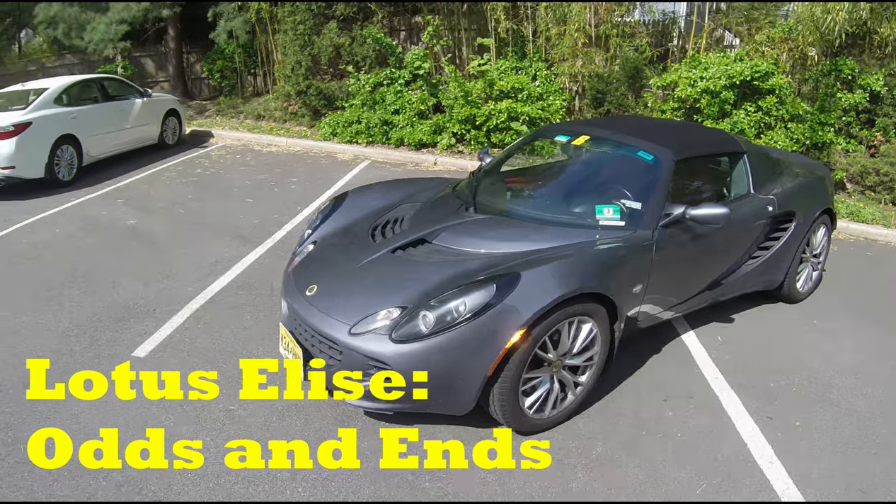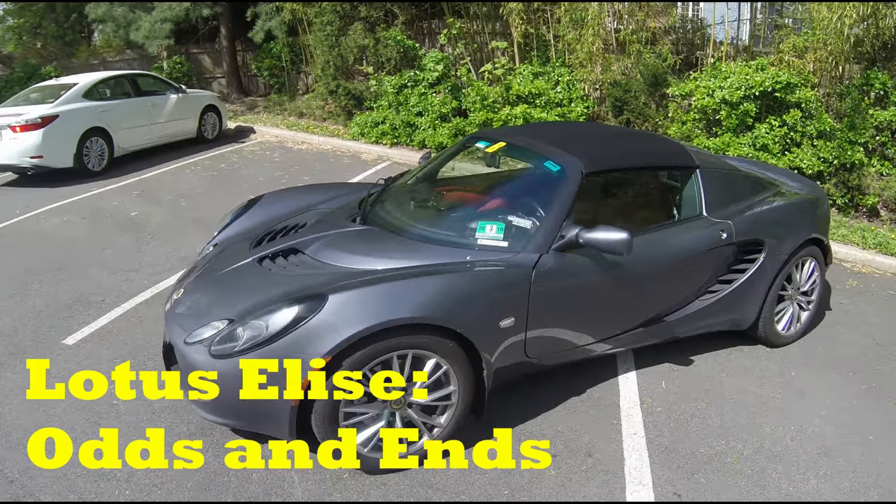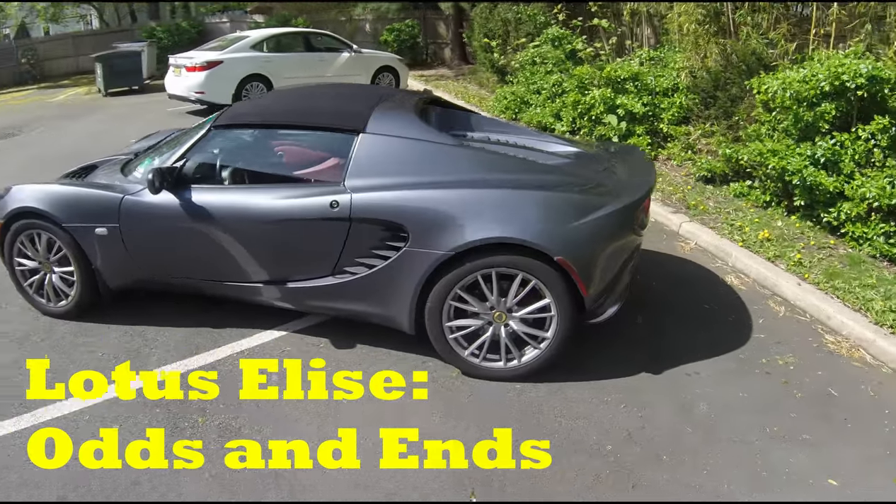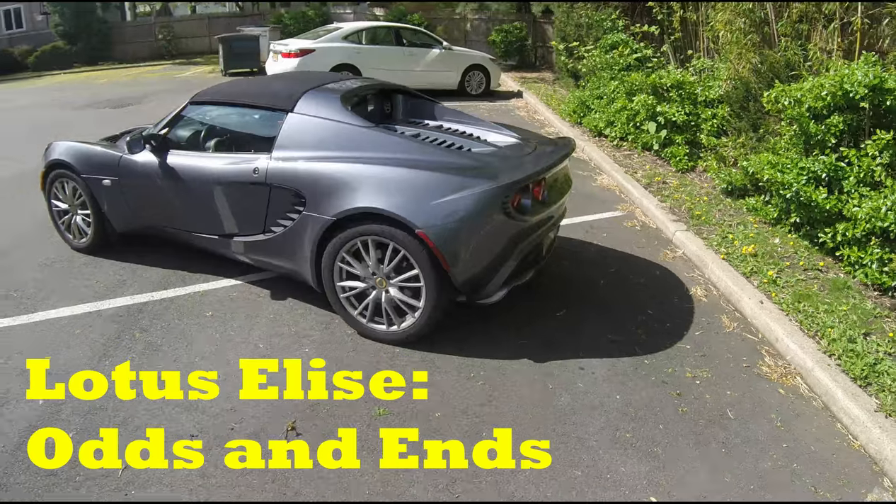Hey guys, welcome to another video. This goes along with my Lotus Elise series and I just wanted to go over some of the odd and interesting facts about the Lotus Elise.